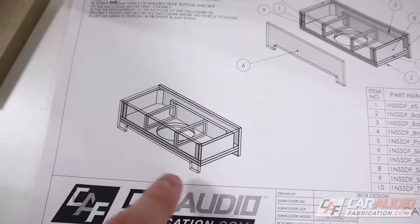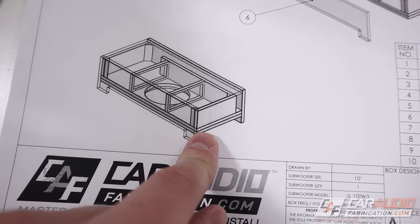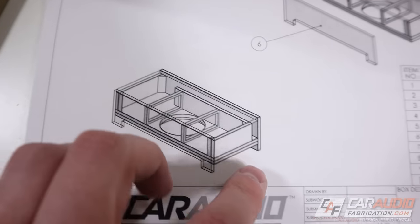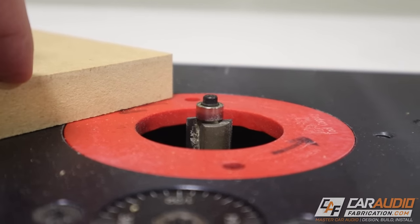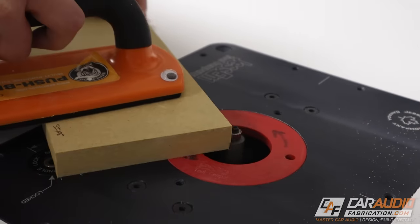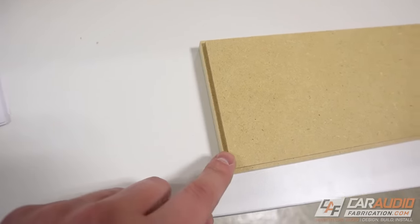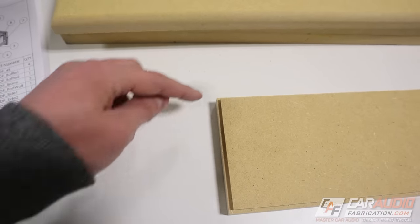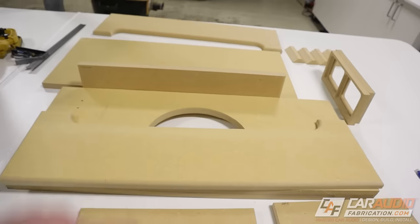There is one more detailed thing I want to do. I always like to think about how I'm going to upholster and wrap the enclosure before I start assembly, because we can do some things to make our wrapping a lot easier to hide the seams. On the end pieces, I'm going to add what's called a rabbited groove around the outside edge. This notch, once butted up against the other pieces, creates a U-shaped channel that allows me to tuck the carpet edges in and give a nice transition gap where different pieces of carpet fit together.